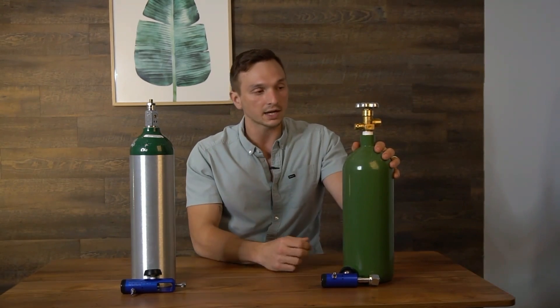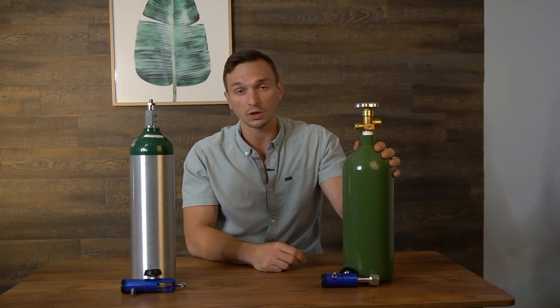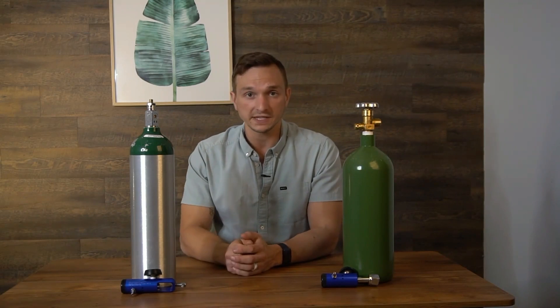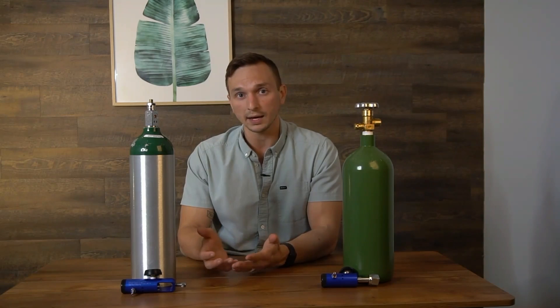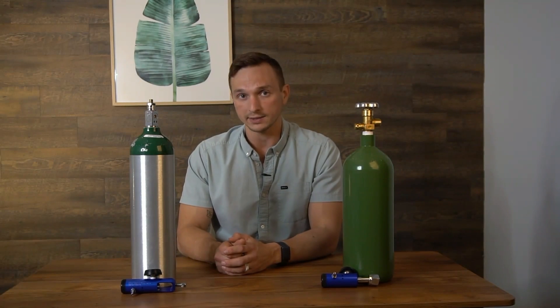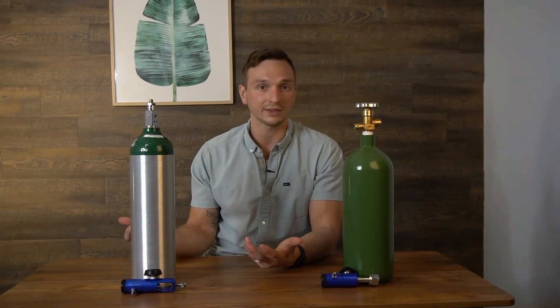The 540 is industrial oxygen. You can get it from places such as Air Gas, Praxair, or by searching for a local weld supply shop. The 870 requires a prescription, so you'd have to go to a physician and get a prescription — for example, some people get one for migraines. From there, you go to a local oxygen supplier and purchase a tank. They often like to rent, but ideally you purchase it outright, since with ozone you're not using a lot of oxygen at once. A tank like this can last anywhere from six to twelve months depending on usage.